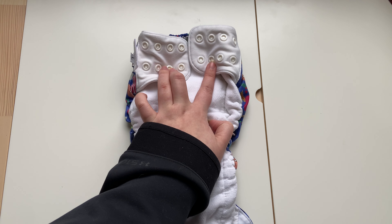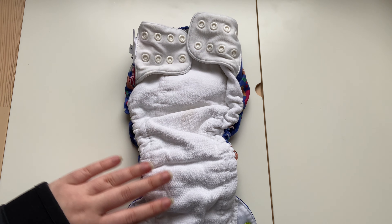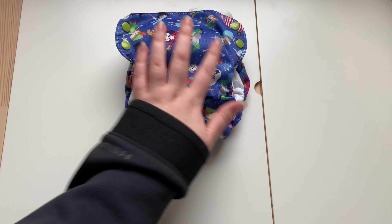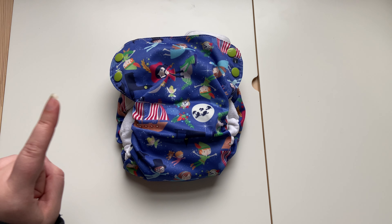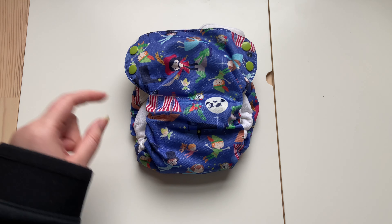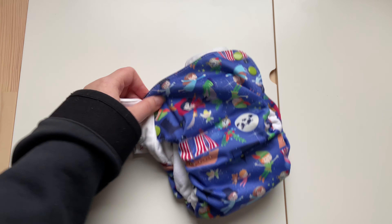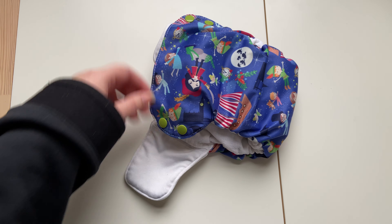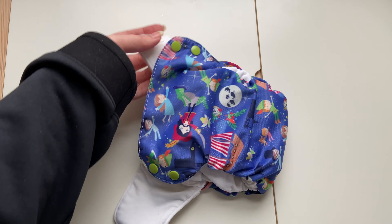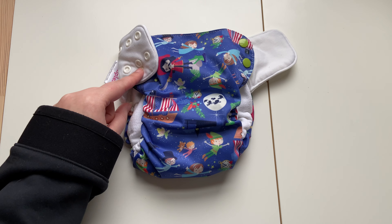I'd say he's on the third snap. I really like these — I love the stretchy tabs because you can use these as a pull-up. If I want to use these as a pull-up I just pre-snap them all the way out, then pull it up and down and it works perfectly.